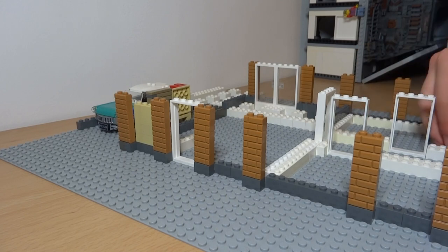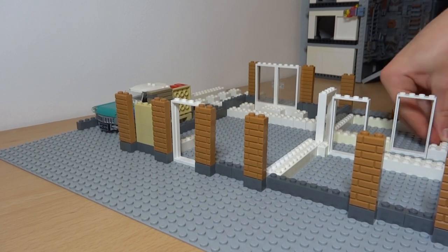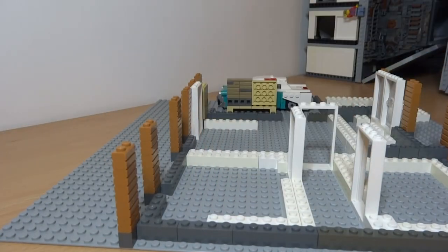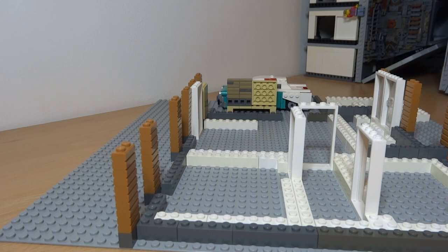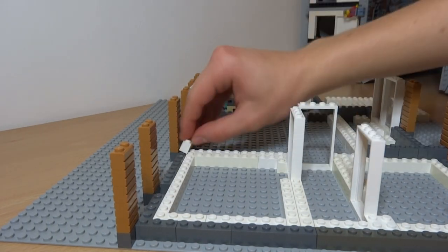I've almost finished the floor plan for the bottom — just finishing off the two white walls. Hopefully next episode we'll get round to building the walls inside, maybe altering a couple of rooms, and adding some more designs to the outside and inside.